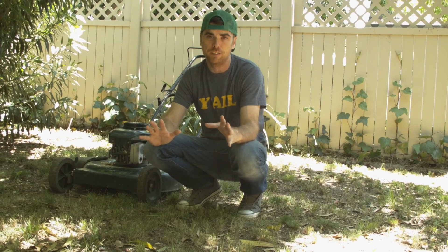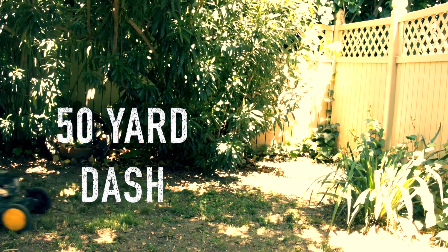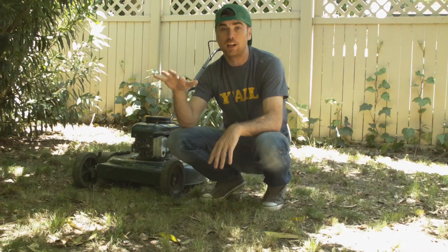Finally, it's the 50-Yard Dash. You know them big lawns — they're straight, they're even, and they ain't got any rocks in them, and you can just haul tail and get that thing done. And boy, that's going to build all kinds of muscles in you. And I've got another one called the donut.